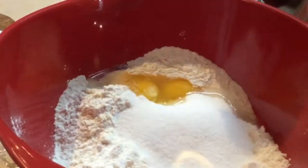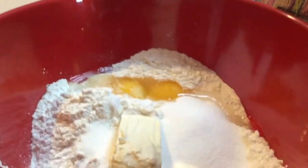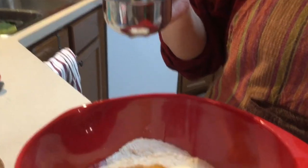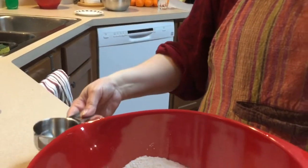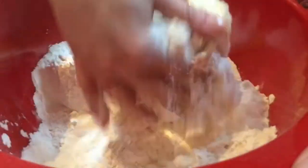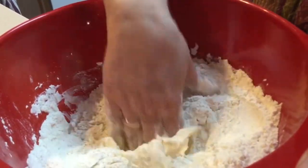Now we're adding two eggs and 200 grams of soft butter — this one I left out of the fridge. I have a little bit of water, three to four tablespoons, on standby if the dough is too crumbly. I want a smooth dough so I'm going to knead it first and see what comes out. If it's too crumbly I'll add water, or you could also add milk if you wanted to.